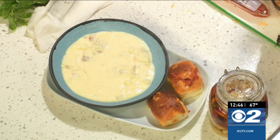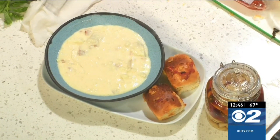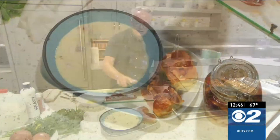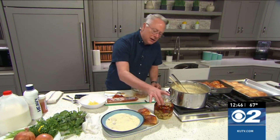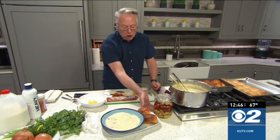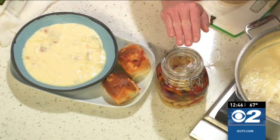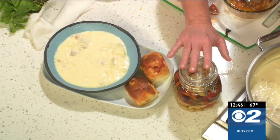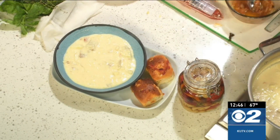I wanted to show you — I've taken some of the garlic, the peppers, and the oil, smashed it all together, and that's what I brushed on top of the sliders. Here's what you can do with the rest: put it all into a pretty glass jar like this. As long as they're all covered up with oil, they should be fine on the counter, or you can put it in the refrigerator.